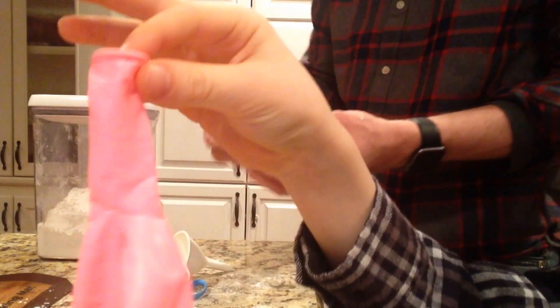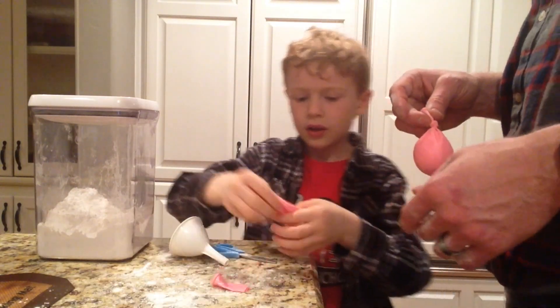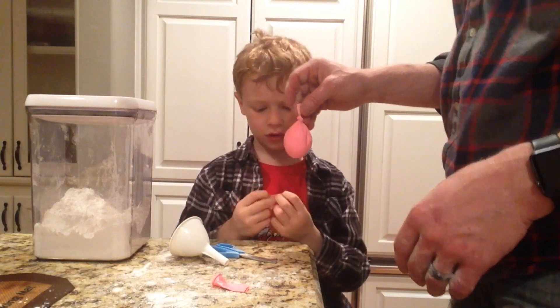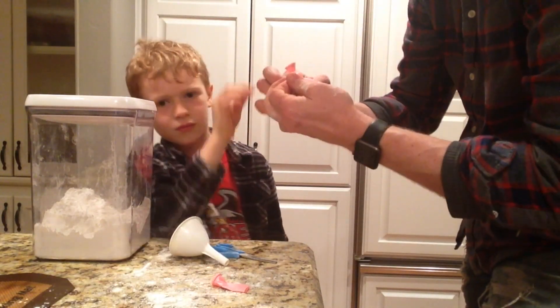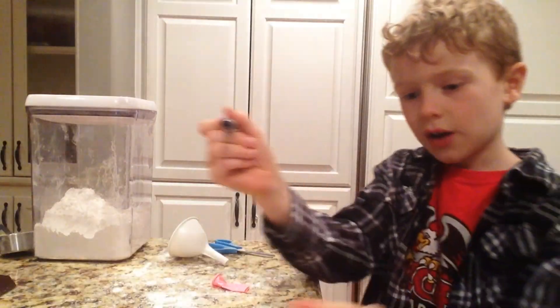This is when we're gonna be needing this. Cut the end about this tall and wrap it all over the other balloon. Then you tie it and now it won't pop.